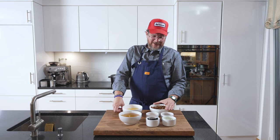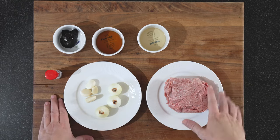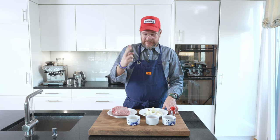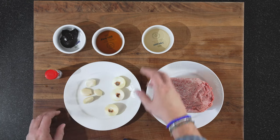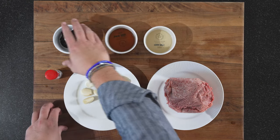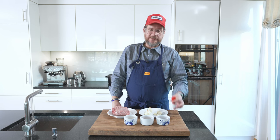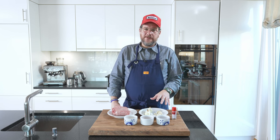Now the last part we haven't seen yet is the tantan. Our ingredients: half a kilo of pork neck minced twice, three onions, four cloves of garlic, 40 grams of mirin, 40 grams of sesame oil, 40 grams of sweet bean paste, and some shichimi togarashi to spice it up. We need to chop the onion and garlic — I'll skip that part and go straight to the stove.